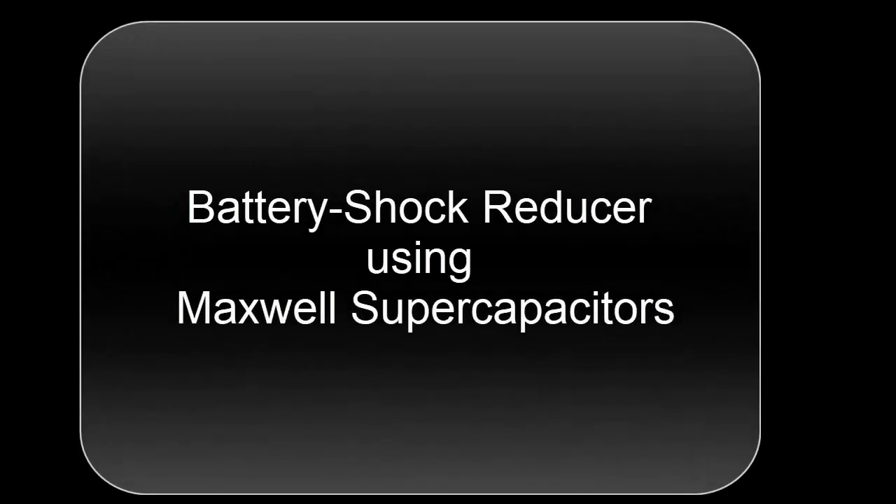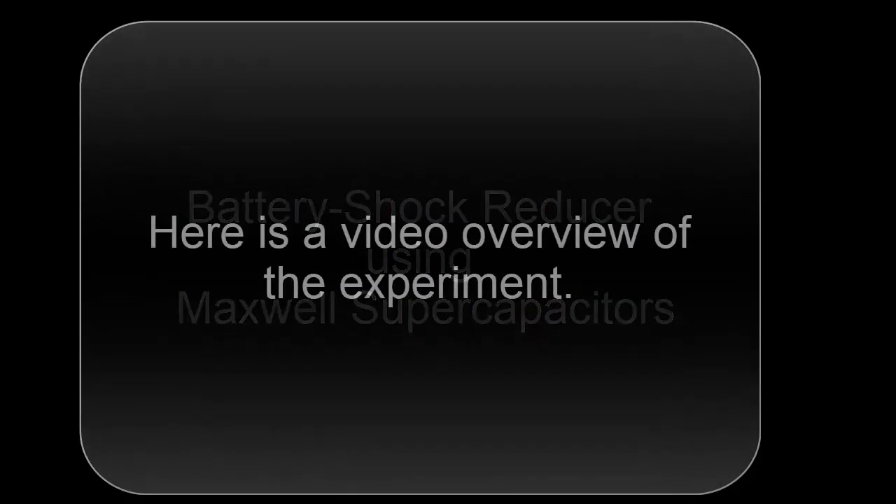Battery shock reducer using Maxwell supercapacitors. Here's a video overview of the experiment.